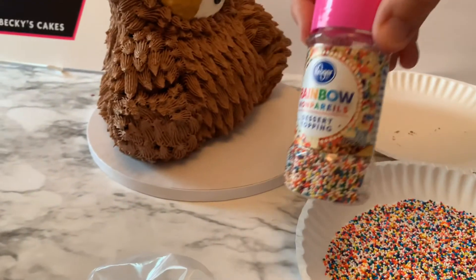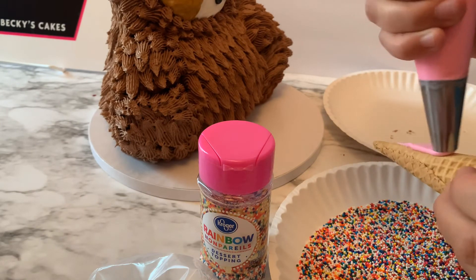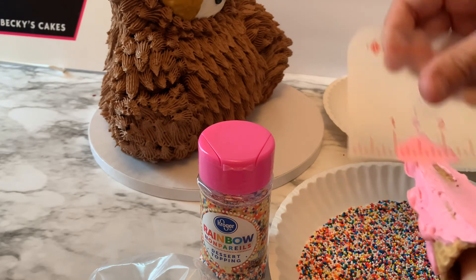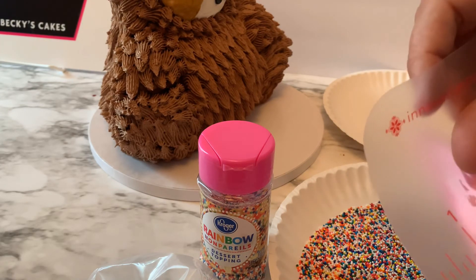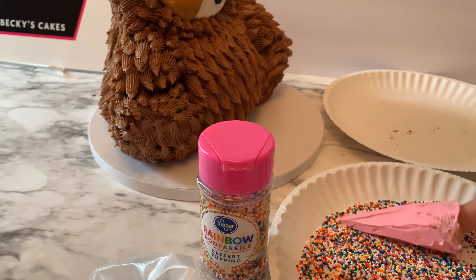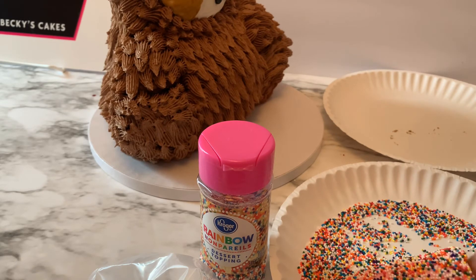Over here I have a bunch of rainbow sprinkles on a plate, all ready to go. Once I smooth some frosting over my cone, I can just roll it right in the sprinkles — it's really super easy. You just have to make sure that you smooth the frosting on real good. I used the piping tip just to pipe it on, since I'm going to be using that large piping tip anyway for the cheeks later. I'm going to smooth this frosting on using my flexible scraper, then roll the cone straight into the sprinkles. We want to do this right after applying the buttercream, especially if you have a crusting buttercream.